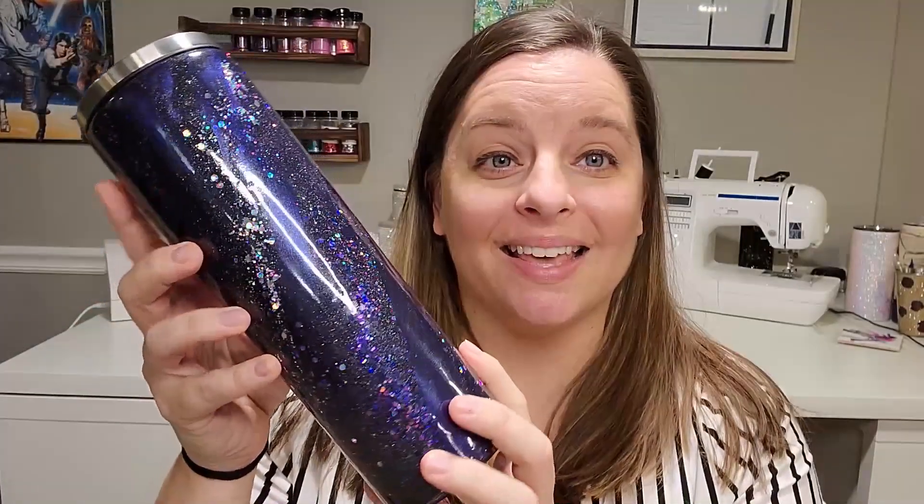Today I want to show you how I made this galaxy milky way tumbler — I am obsessed with it. The process might look a little different than a traditional milky way because I base coated this tumbler black. I used black gloss, but you could use black spray paint as long as you let it dry for 48 hours. Then I put a fine holographic black glitter all over the cup, got it almost smooth, and then changed my mind and got this really cute milky way.